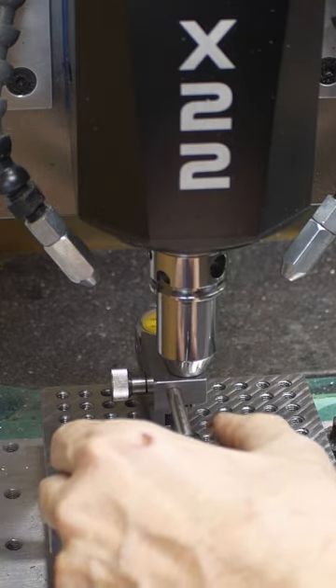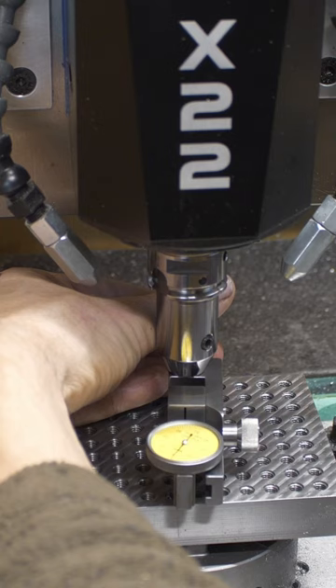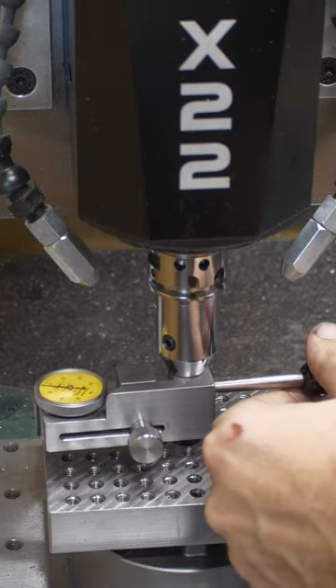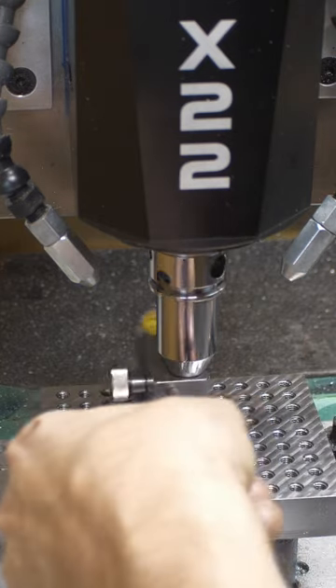Coming in at about 30mm total height from the spindle nose, this is probably one of the lowest profile indicator solutions in the industry.